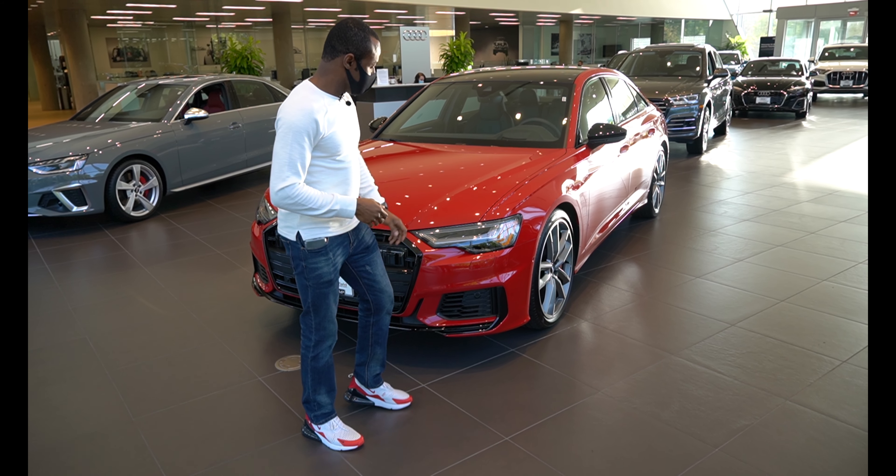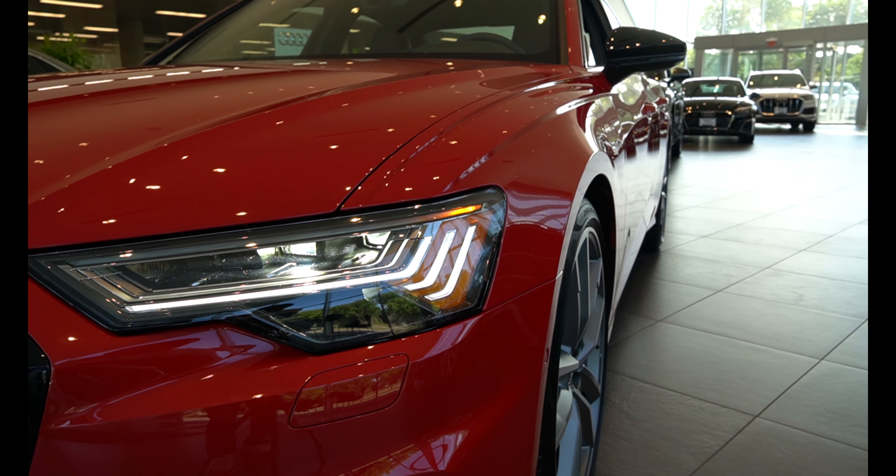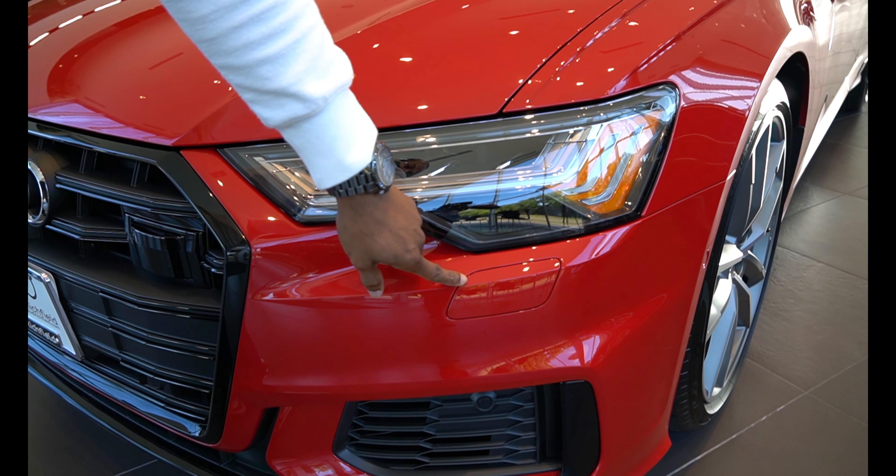Going over to the front of the car, this here is the new light system — LED lights. And this right here is the headlight washer.